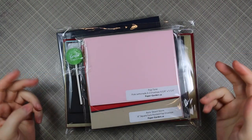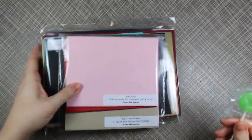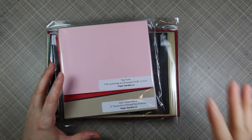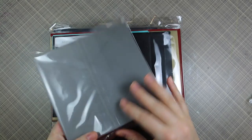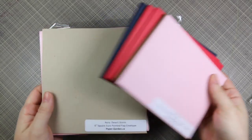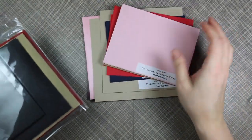Hello everyone. This is kind of a random haul video. These are products that were sent to me. I got a package of envelopes from papergarden.ca and then I got a box of adhesive stuff from Xyron, which I'm really excited about. I thought I would do a video to show this kind of stuff because lately fun envelopes have been coming onto the scene more and more, and I always want more envelopes, especially in fun colors.